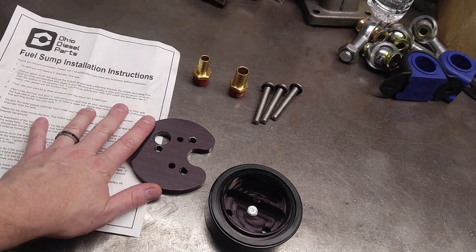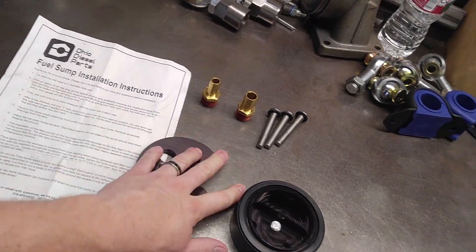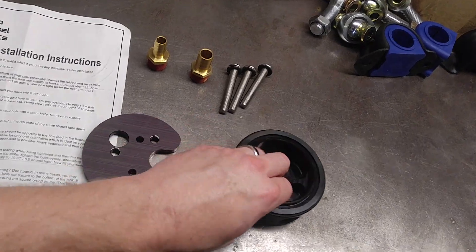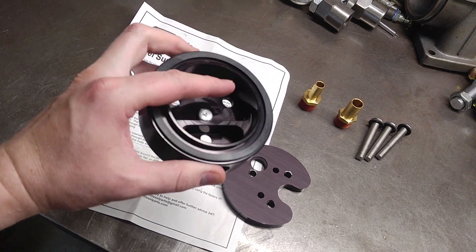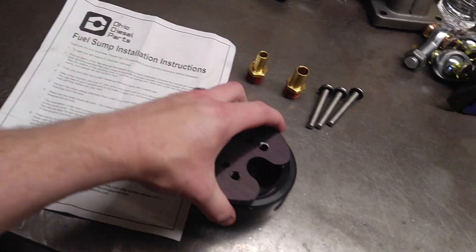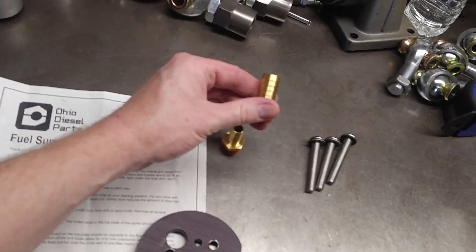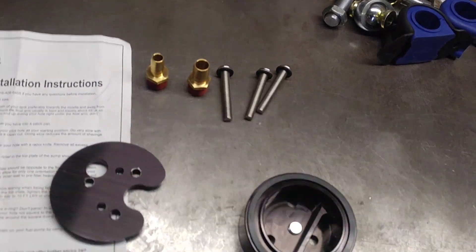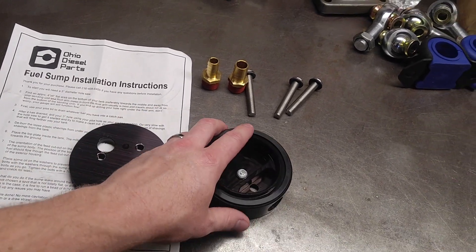Alright, here we are. Let's break down what comes with the sump. This is the Ohio Diesel Parts fuel sump — just the one feed. Since then they've come out with a two-feed version also. Comes with the main sump piece, a square O-ring, three bolt holes, a drain hole, and this is your top plate. The bolts on. Two fittings — a half-inch barb or a five-eighths barb, depending on what your system requires. Then three screws to bolt it all together, and obviously it comes with instructions.